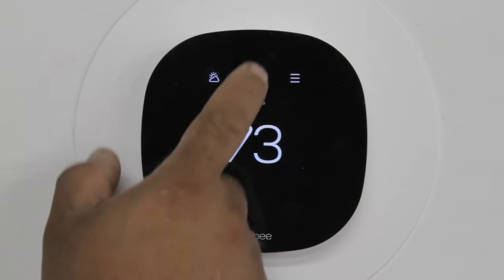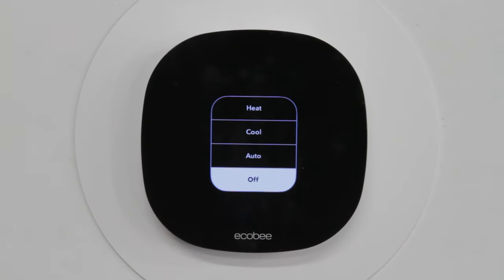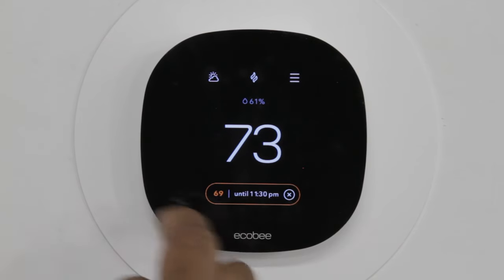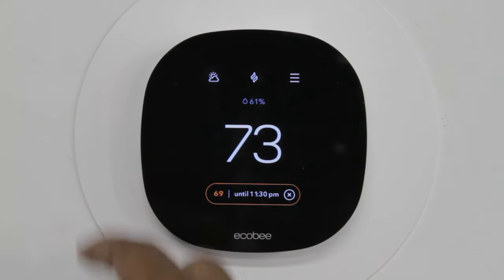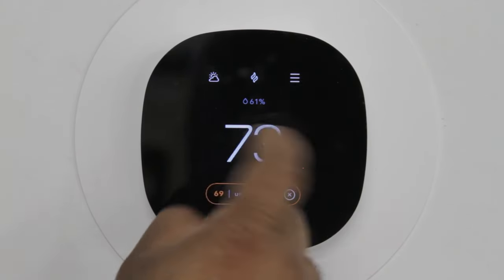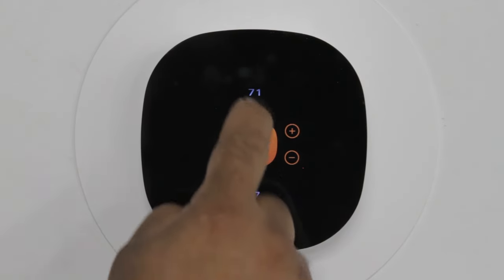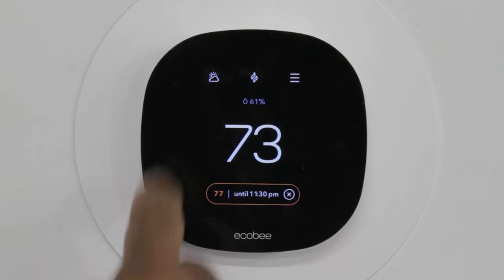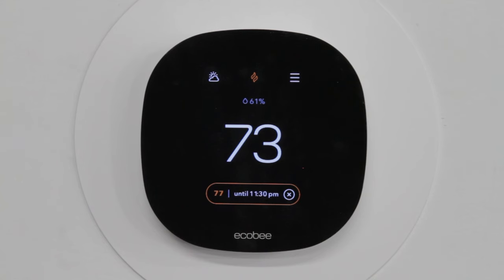If you want heat, same thing — you press off, you press heat, and then you'll see an orange box to show you that heat is engaging. Same thing as AC: if you want to change the temperature, you change it higher than what your house temperature is, and then you'll see the little flame kick on and your heat is operating.